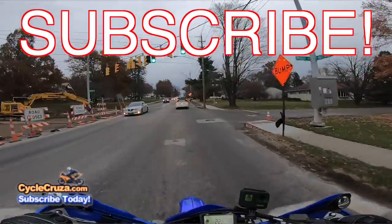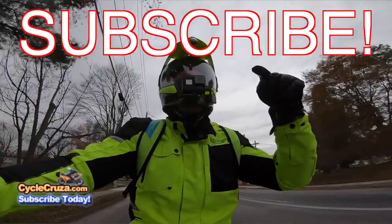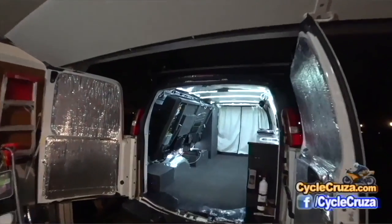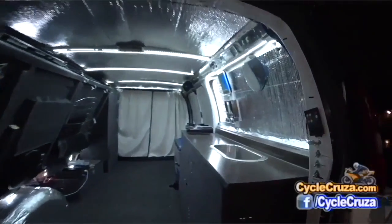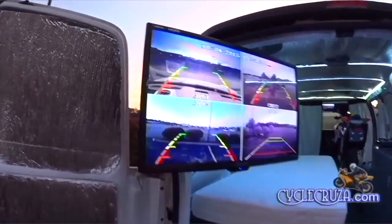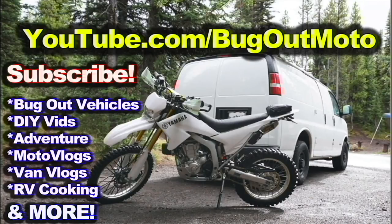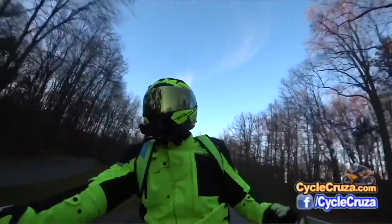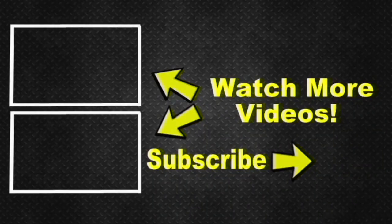Don't forget to subscribe to my all-over motorcycle channel. Also go check out my other channel, Bugout Motel — it showcases a van I customized for cheap that allows me to live in my van with my motorcycle anywhere, and has a ton of cool mods. That channel has everything from build videos to trip videos, anything and everything Bugout Motel. As a courtesy, I included two video playlists — one for new riders with helpful videos, and also my popular videos playlist. Hit the subscribe button — I appreciate it. Take care.